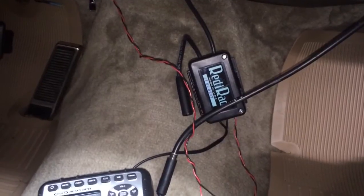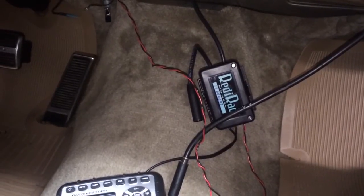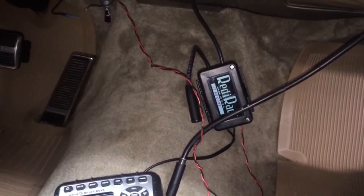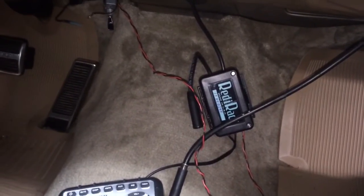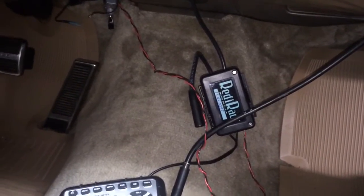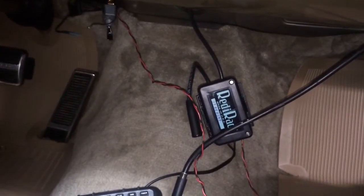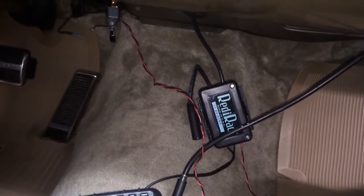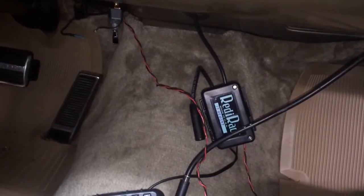So how the ReadyRad works is if you want to just use AM radio and an MP3 player, you'd plug the stock antenna into the ReadyRad and then the ReadyRad into the back of the radio. When you're just listening to normal AM radio stations, the signal passes through the ReadyRad and plays normally. Once it detects an external source, it cuts the antenna signal and converts the signal coming in through the headphone jack of an MP3 player, iPhone, iPod, iPad, or whatever, and sends that to the radio.